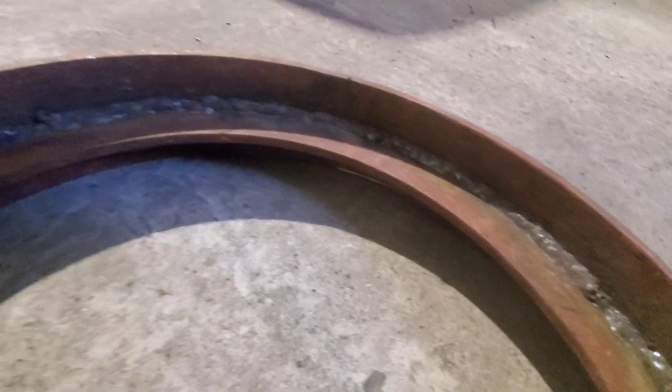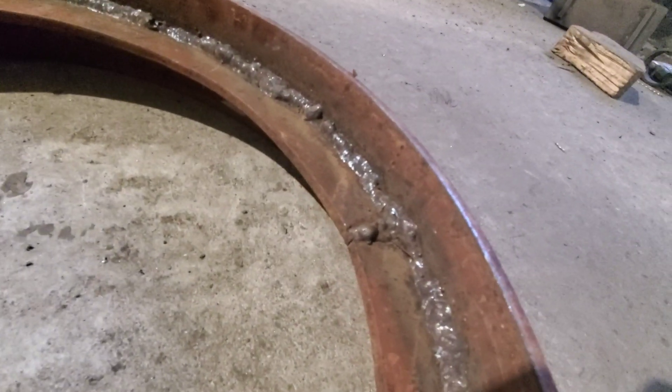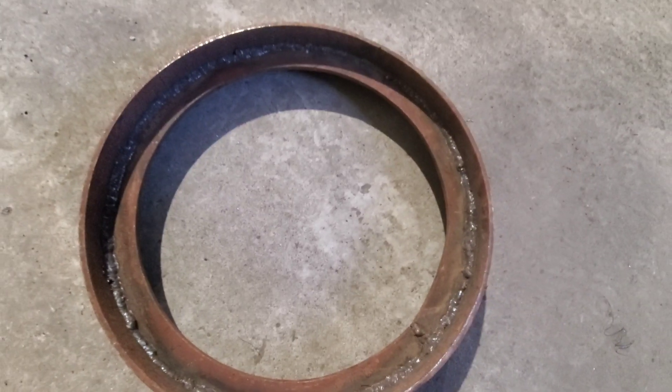Here you can also see the front rims with the original welding on them, and here they are after being cleaned up.